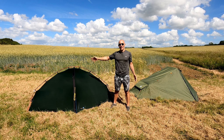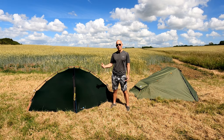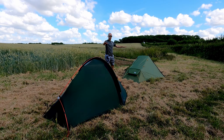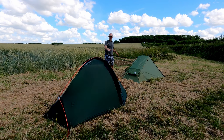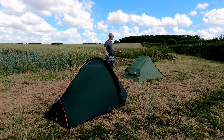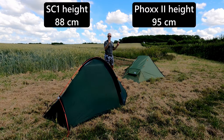We now have the Southern Cross 1 and the Fox 2 side by side, so we can have a look at what's similar, what's different, and what maybe makes this five times the price of the OEX. The first observation would have to be that they are a similar size, generally speaking. Neither one is majorly low or majorly tall. The Terra Nova is very slightly taller than the Fox 2 — only about 10 centimetres — and I'll compare the two heights on the screen now.